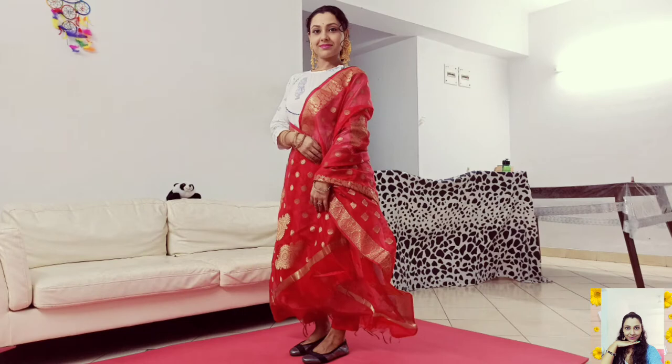This is my first look. In this look, I have worn a beautiful white anarkali kurta with a red ankle length trouser and styled it up with a red banarasi dupatta. Then I have added a pair of big traditional jhumka to add more drama in this pure Indian look.